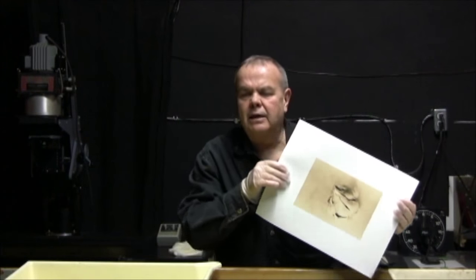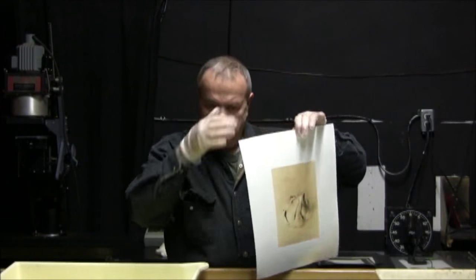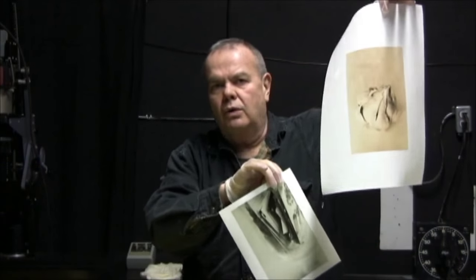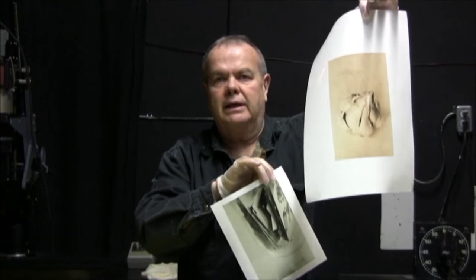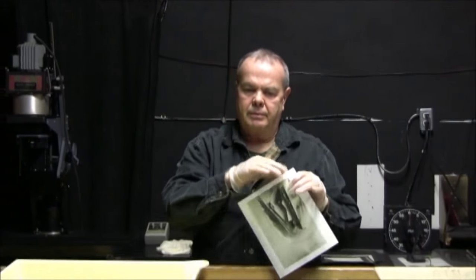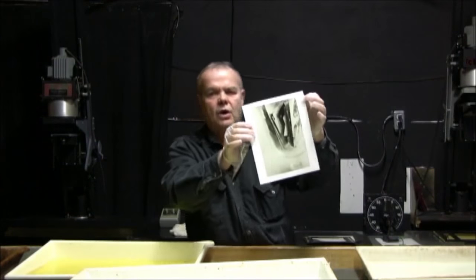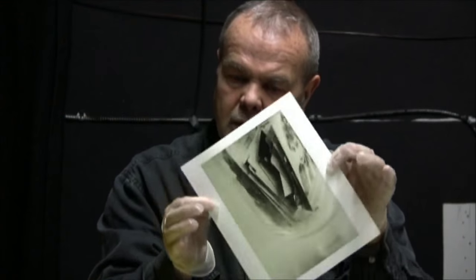I'm a huge proponent of the Ilford photographic line of papers. They are the last people standing in my book, and I like their commitment to black-and-white photography. This one here, already toned — probably a finished print. Very pink, very nice-looking color. This one, you see how it's not toned properly yet. Oh boy, wait till you see this tone.